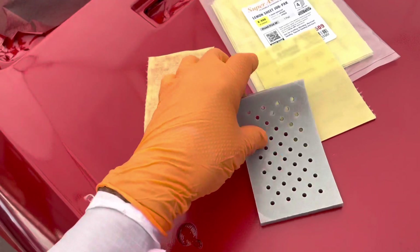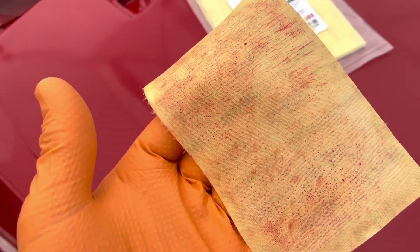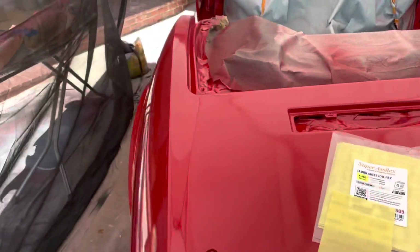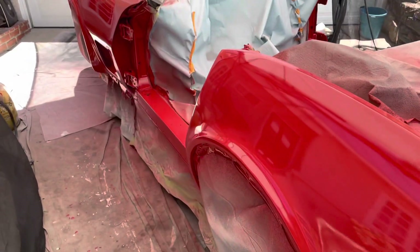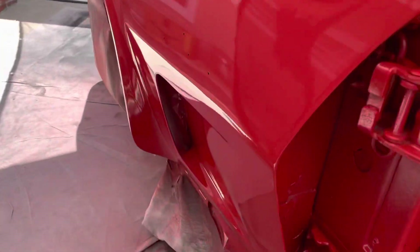It velcros onto this little sponge so it's very soft — you're not going to gouge anything. But you can see here I've been taking off the little nibs, which I'd totally expect since I'm outside. I also had some fish eyes in the paint, which freaked me out because I'm very meticulous about preparation. I don't know why I got the fish eye.